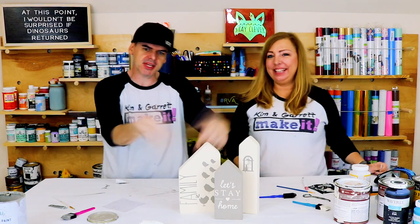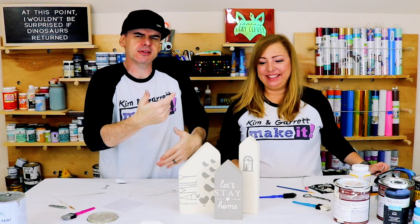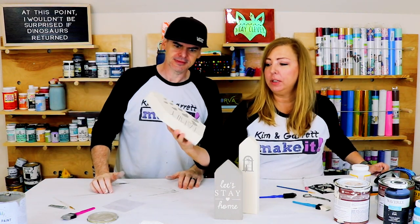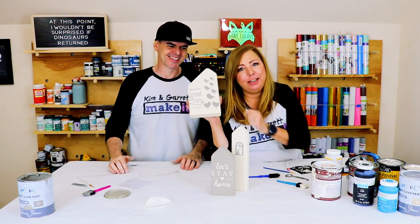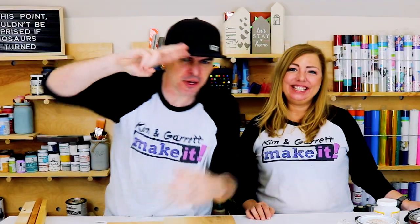This is super simple — some scrap wood, some paint, a little stencil. I think they're so cute — adorable! And our little birds here: we have six kids, so that's six little birdies, plus me and Garrett. Isn't that adorable? I love it. Tiny houses number two!